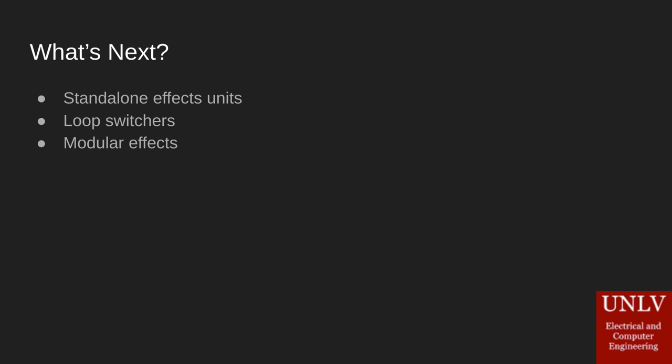This switching system can also be adapted into things beyond just Adaptive Amp. We could put it in standalone effects units, modular effects units, and multi-effects units — which would be Adaptive Amp without the power amplifier. We could also build this into loop switchers, which would allow users to bring their own effects and have their own sound, but with our adaptive switching.